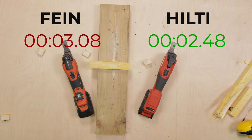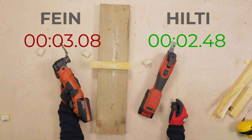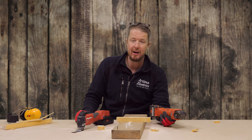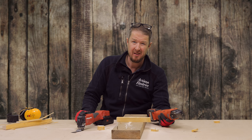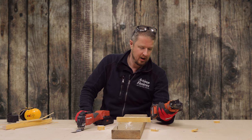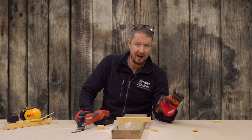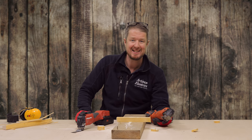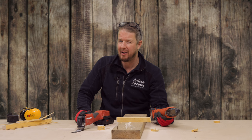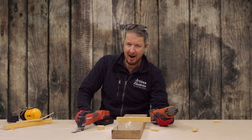That is interesting. To be honest, I doubted somehow that the Hilti would be able to beat the Fein, because Hilti make all sorts of power tools — they're not multi-tool specialists, whereas Fein really are. I thought Fein would smash it out of the park. But on this test it looks like the Hilti has won. What about cutting metal? Let's give that a go.